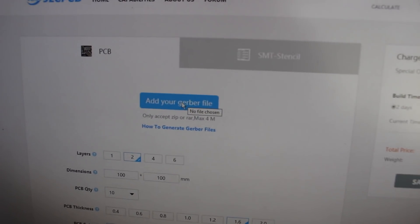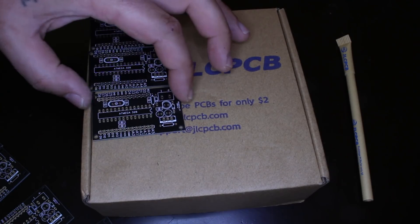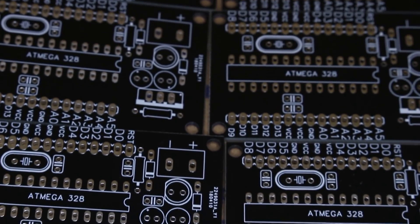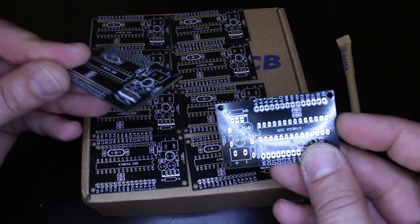Yeah, 10 boards for $2. Just upload your custom Gerber file to the JLCPCB website and in a couple of days you will get your professional made PCBs with your logo on it. These boards are my custom made DIY Arduino boards, and you can make them in any color you want.